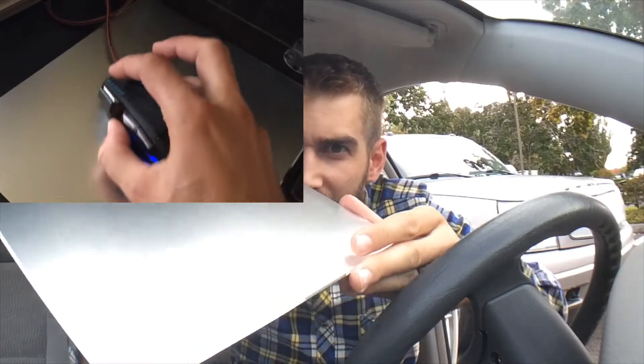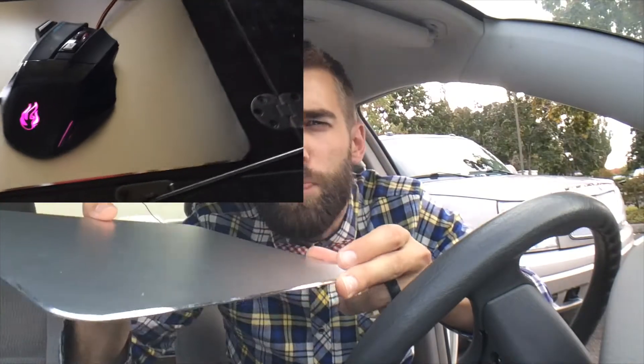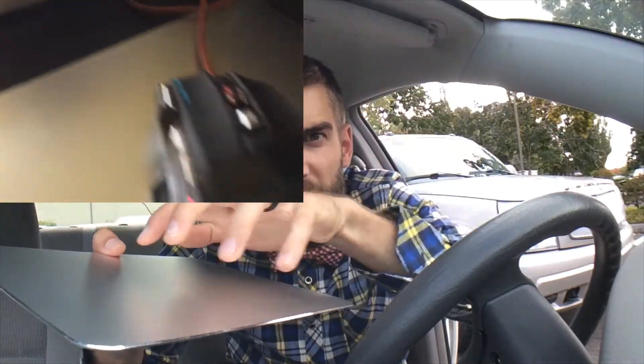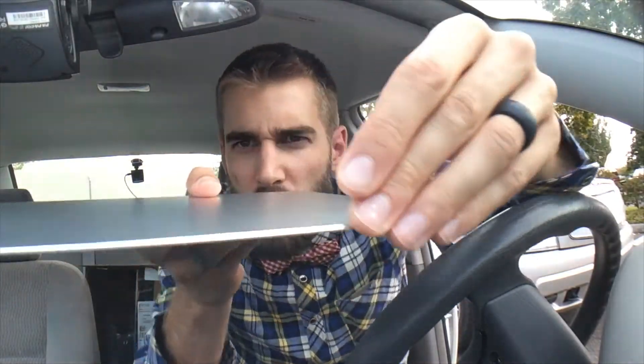I use an optical mouse, and as you can see as I hold it out here in the sunlight, it's not super reflective. So when I'm video editing or gaming, the optical mouse doesn't bounce off of it. It's kind of a muted, matte-type finish, which I really like. Around the edges it's sort of beveled — kind of sharp all the way around — looks very nice.